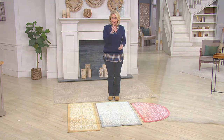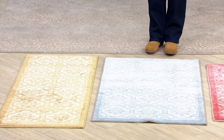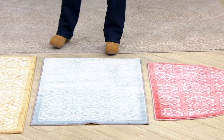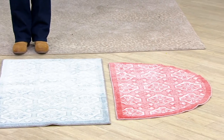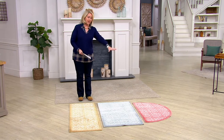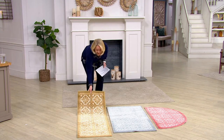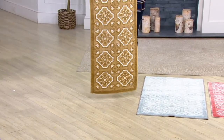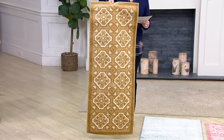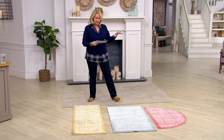I was telling my guest, who I'll introduce you to in a moment, that I ordered these a week or a week and a half ago. Mine just arrived yesterday and I'm so excited to refresh my home with them. There are three sizes and no matter which size you order, it's all the same price. The first one is the runner — 19 and a half inches wide and 50 inches long — and it's $32.98.